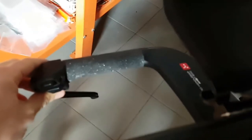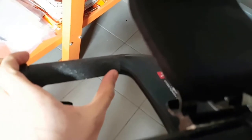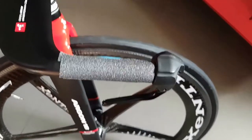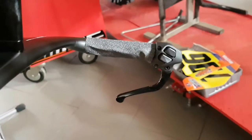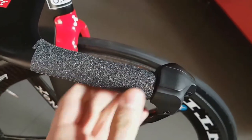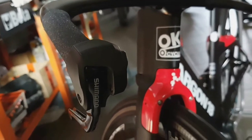One problem I had with this Argon air bar is that the Di2 cable goes in really late in the bar, so it's exposed up until around the hole. That's not a very neat feature on this bike, but I managed to get it working pretty tidy. The profile of the air bar when grip tape is applied instead of bar tape is also quite a bit slimmer, which helps with aerodynamics.